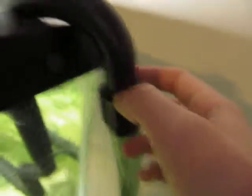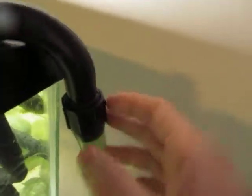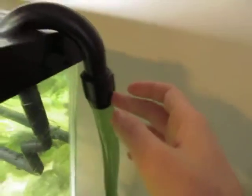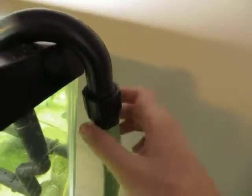One problem I had with this filter is that it was leaking no matter what. We tried and tried to get it tight enough to stop the leak. In the end we had to use silicone. I can still take this twist piece off, but there's a good amount of silicone underneath. It's kind of a bummer, but in the end it works and I'm happy with it.